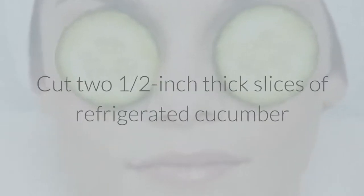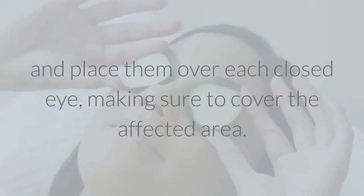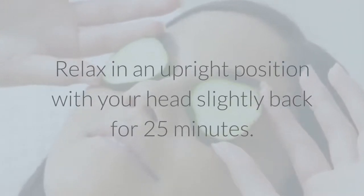3. Cover your eyes with cucumbers. Cut two one-half-inch-thick slices of refrigerated cucumber and place them over each closed eye, making sure to cover the affected area. Relax in an upright position with your head slightly back for twenty-five minutes.